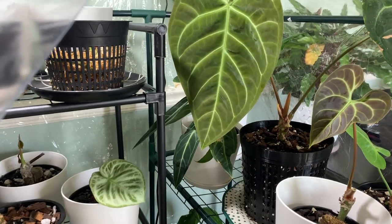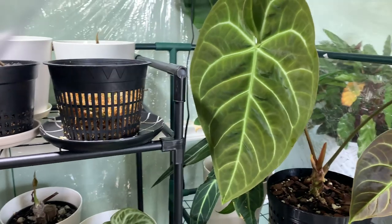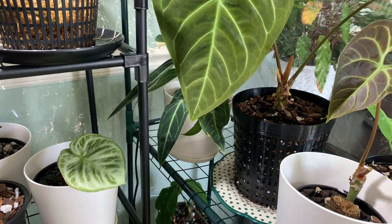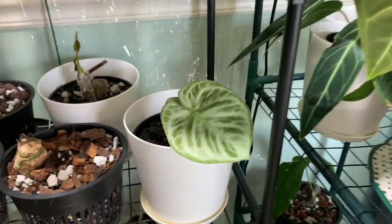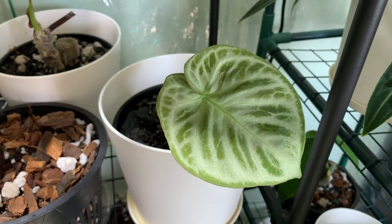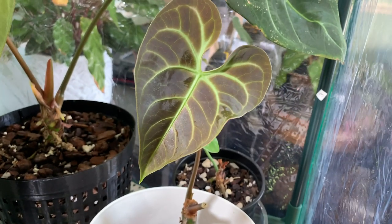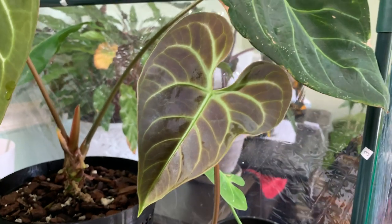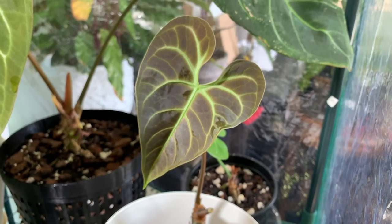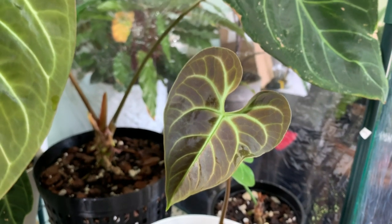I wanted to quickly show you inside my greenhouse because a lot of people get discouraged about plants when they lose their leaves during acclimation — and that certainly happened to me too. It's really nothing to be discouraged about. Sometimes, especially with anthuriums, they're going to lose their leaves. I have two here that are essentially back from the dead: my Crystallinum-Doriaki hybrid has a brand new leaf — it took quite a few months to get this leaf — and my Anthurium regale, which took about a month and a half. The sinus on it is really nice, which is one of the reasons I purchased this particular specimen.